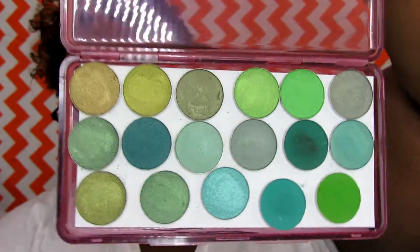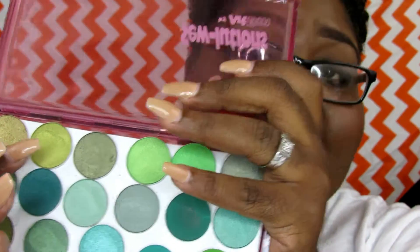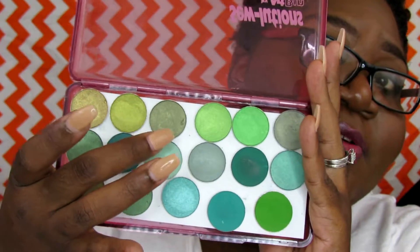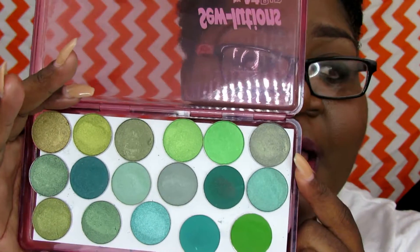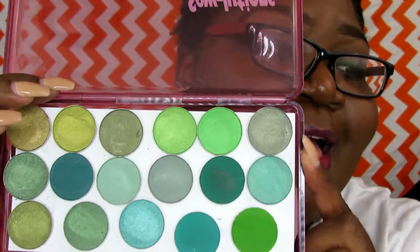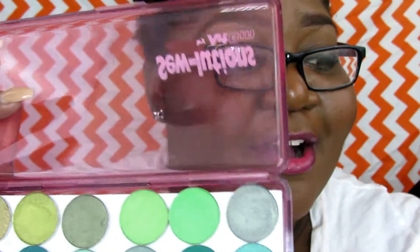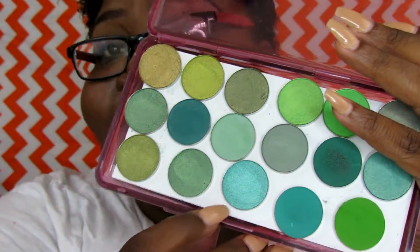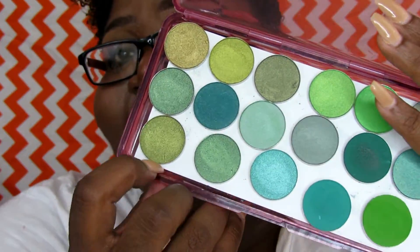So these are the eyeshadows from Coastal Scents — this is my green collection. Some beautiful colors. A couple of must-haves for me would definitely be Golden Avocado, Sage Sensation, Peridot, Niagara, Grapevine — I have to go with Grapevine all day every day — and Pacific Opal all day every day. Balsam all day every day as well. So those are some of my must-haves in the greens.